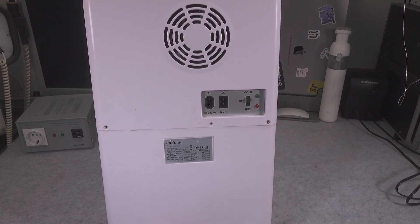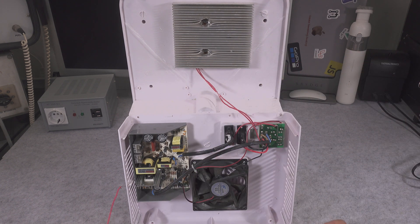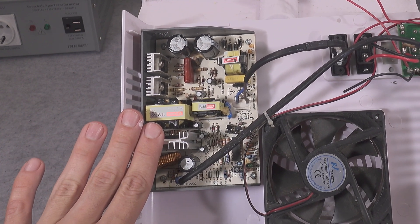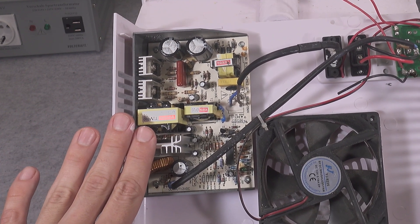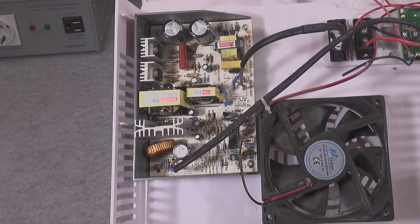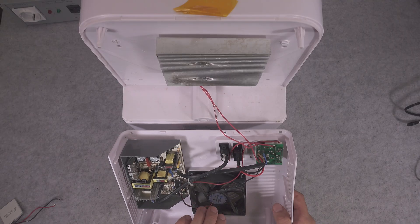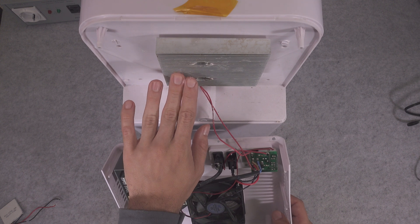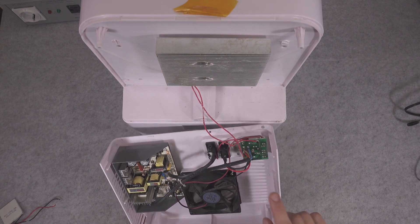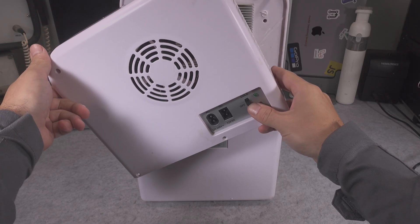This is the internal build of our cooler. We can see the AC power supply that is converting 230 volts into 12 volts DC. We've got a fan that is broken, and most likely that element created a fault condition that led to the Peltier module being burned. Here we've got our switch with circuitry that allows reversing the voltage polarity going into our Peltier module.